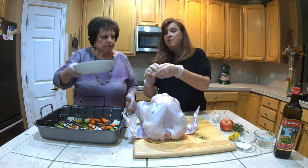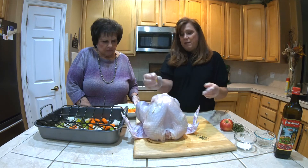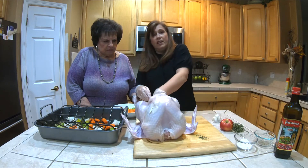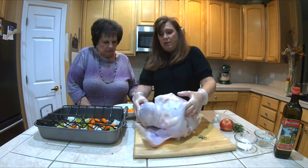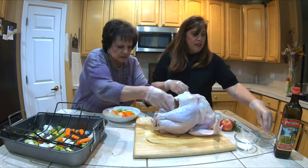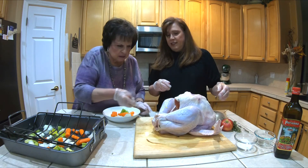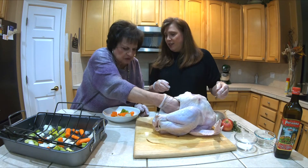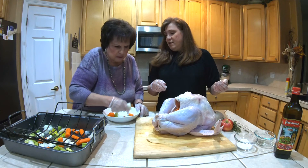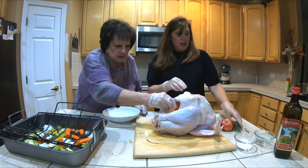I'm going to take a lemon, squeeze it, rub it inside the cavity. Put a little salt inside the cavity too. We take all this onion, celery, and carrot — shove it in the turkey, make sure it gets all the way up there. These are going to cook and soften.